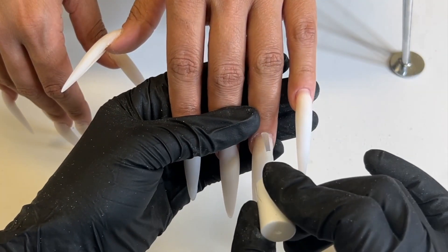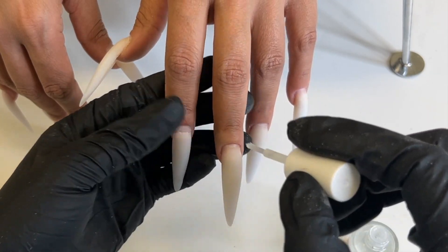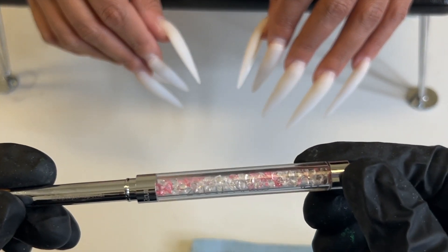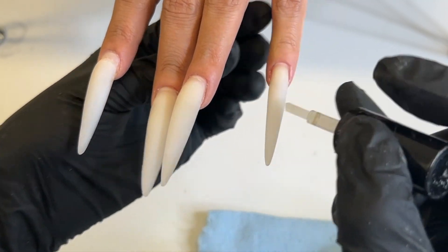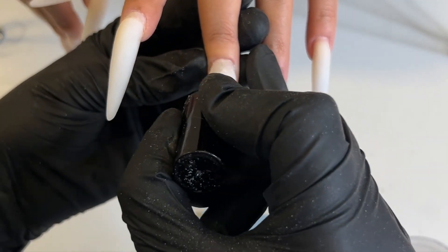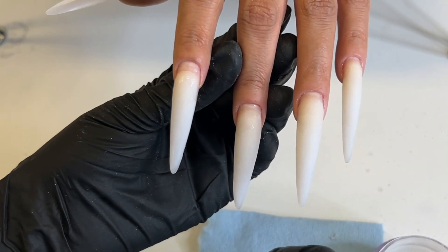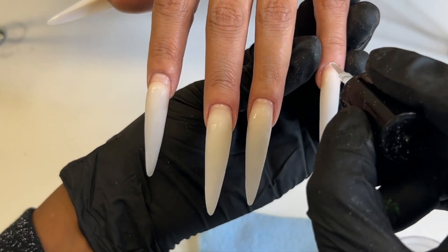A lot of people will say this step is optional, but I don't like to skip it because there's dust flying everywhere and the alcohol just really gets rid of that dust. So I like to use the hydrator, bonder, whatever your brand calls it. I'm using my Too Cute brush — this brush is 100% Kolinsky and it's so soft, you can definitely tell the difference. I don't like using any stiff brush. You can use code tiptop at checkout if you want to save some money.